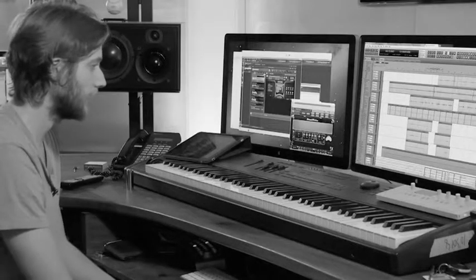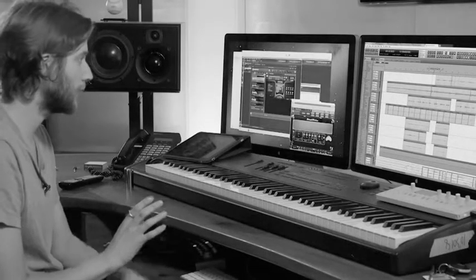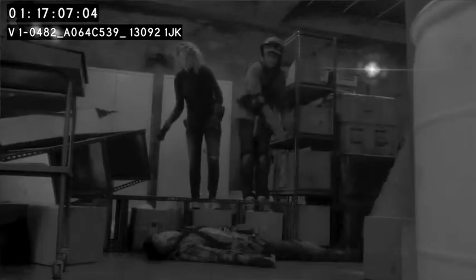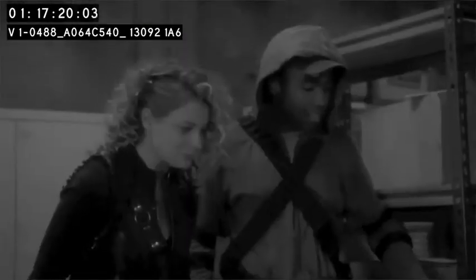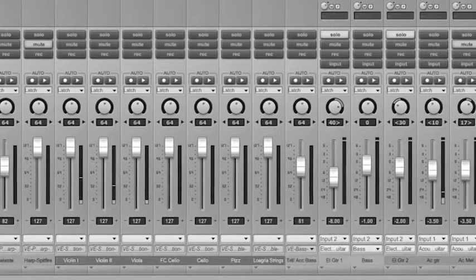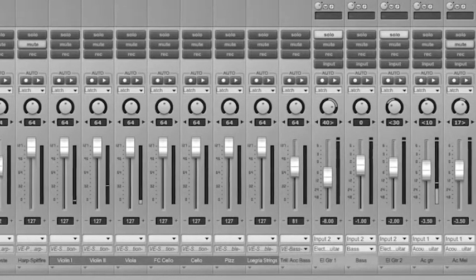In this particular cue, it's the final cue of the show, and it starts with strings. Then I have a theme — this is Season 5 — and the main theme that comes in on guitar is actually from Season 1.